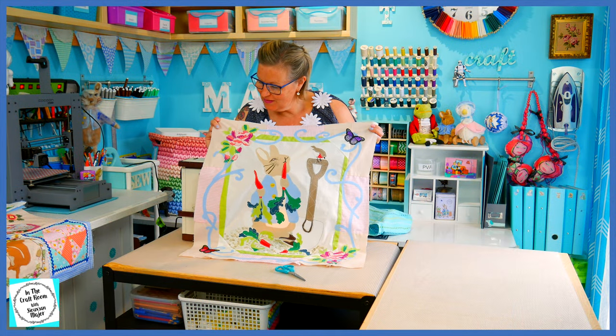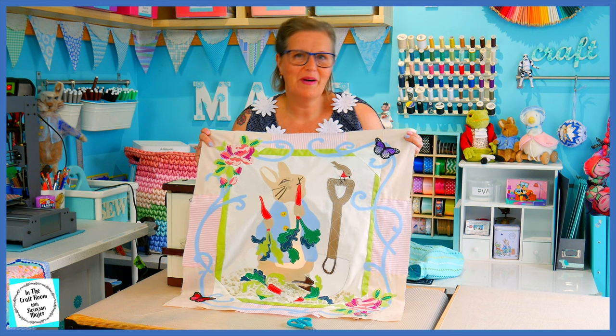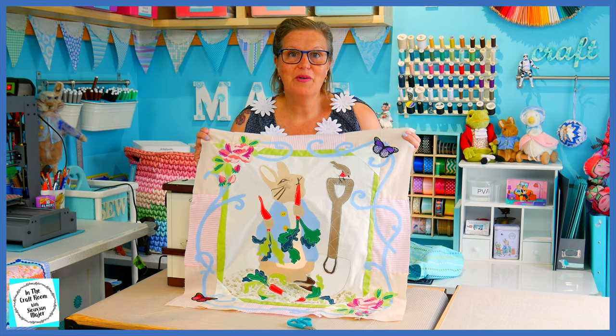Both of our roses have been appliquéd down. They've been stitched good and proper and they're not going anywhere. I'm going to be giving it a very good press now.